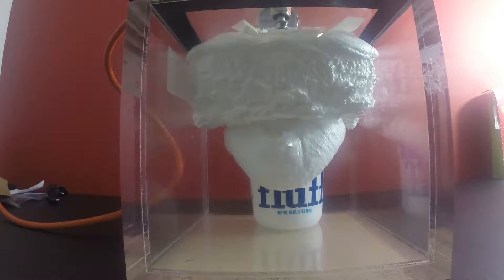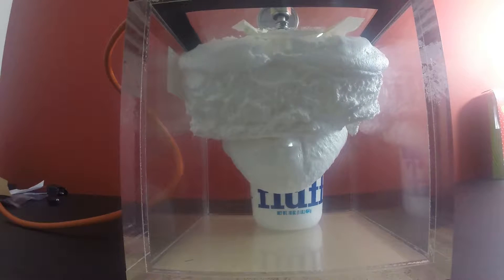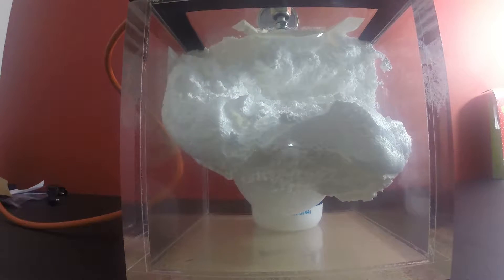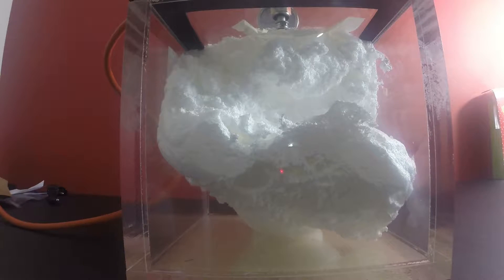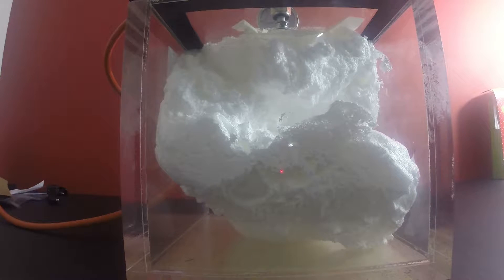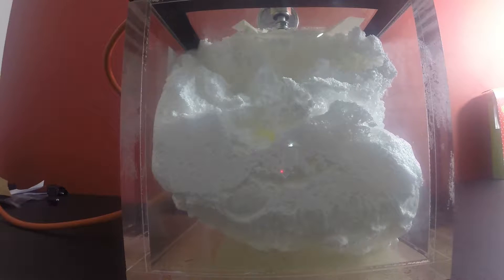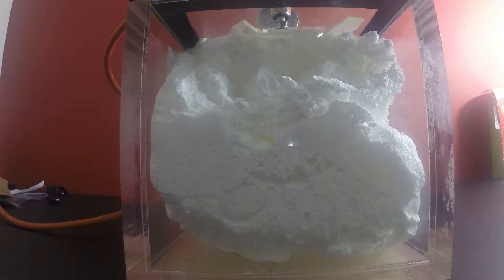It just keeps expanding — it's huge. A little marshmallow avalanche. Does anyone want to volunteer to come clean our chamber? It still looks so yummy. It looks like whipped cream, not like shaving cream. It's actually filled about 80 to 90% of our chamber.